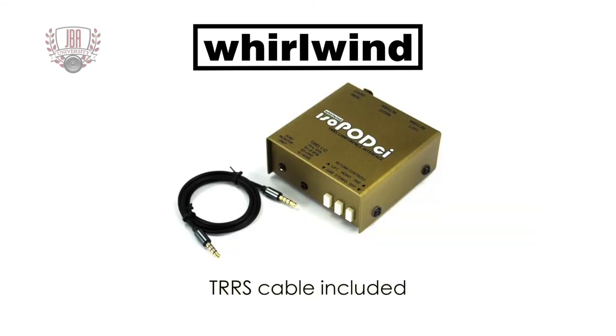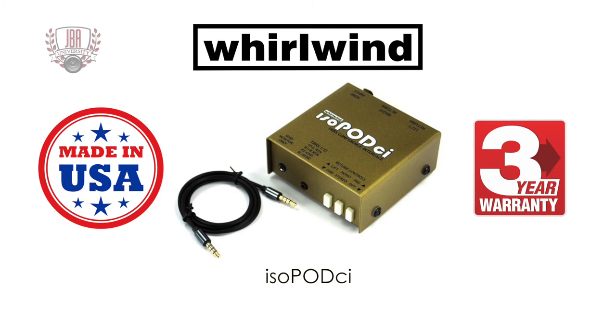A four-conductor 1/8-inch TRRS cable is included. Whirlwind has been making professional audio solutions for over 40 years. The IsoPod CI is perfect for traveling presenters. It's made in New York State and comes with a three-year warranty.